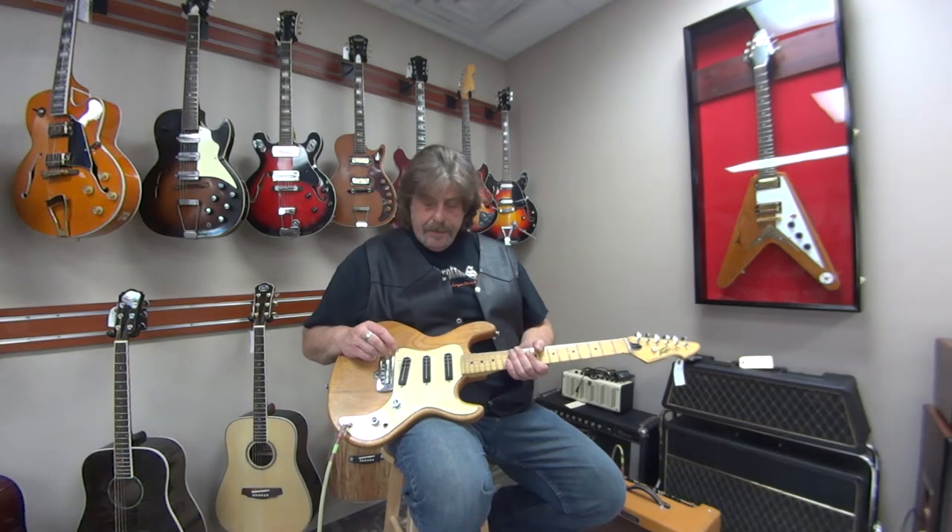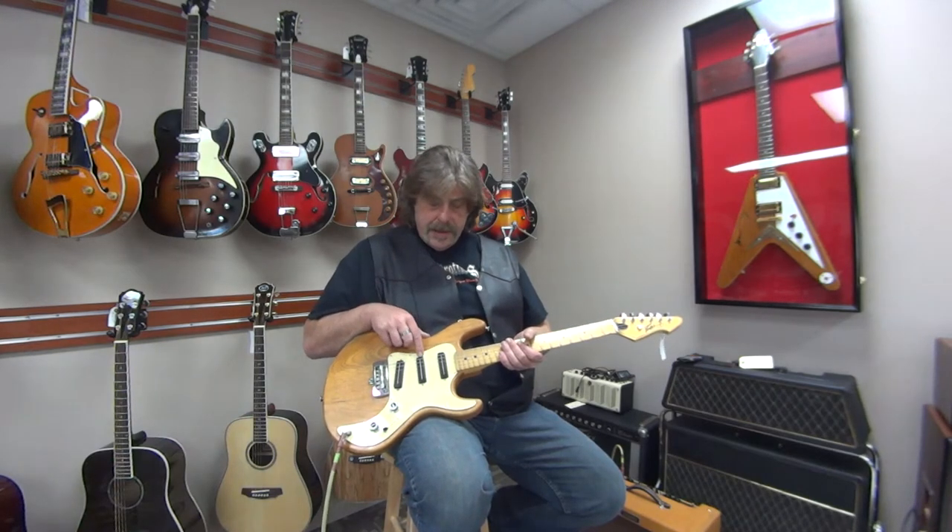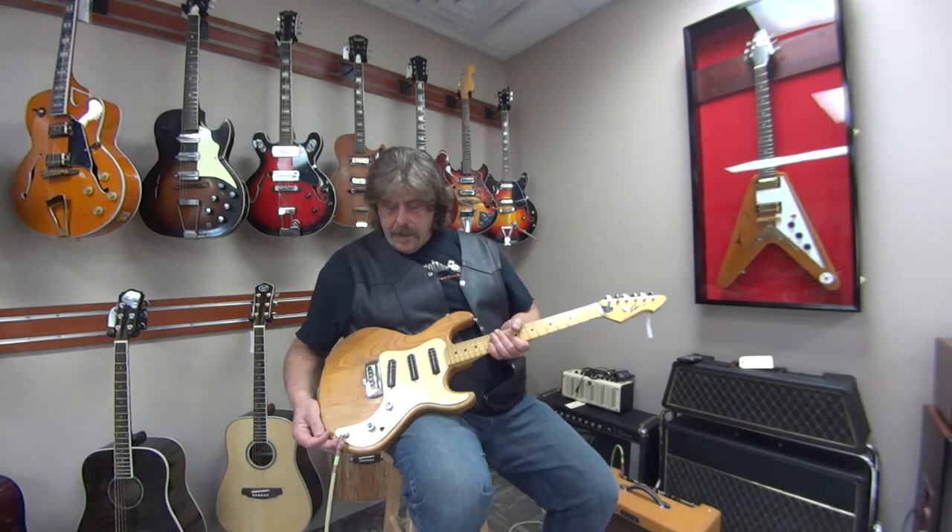I'll start on the bridge pickup, do both, center, both, and finally the neck. All right.